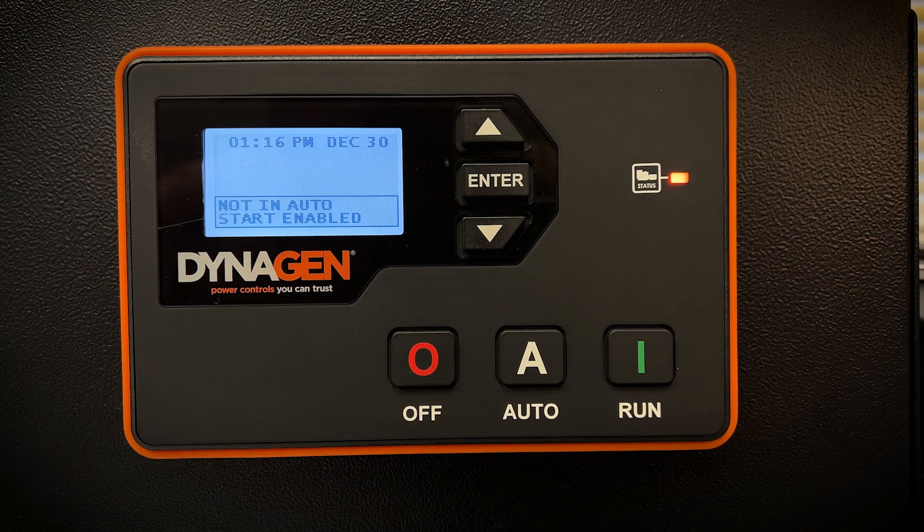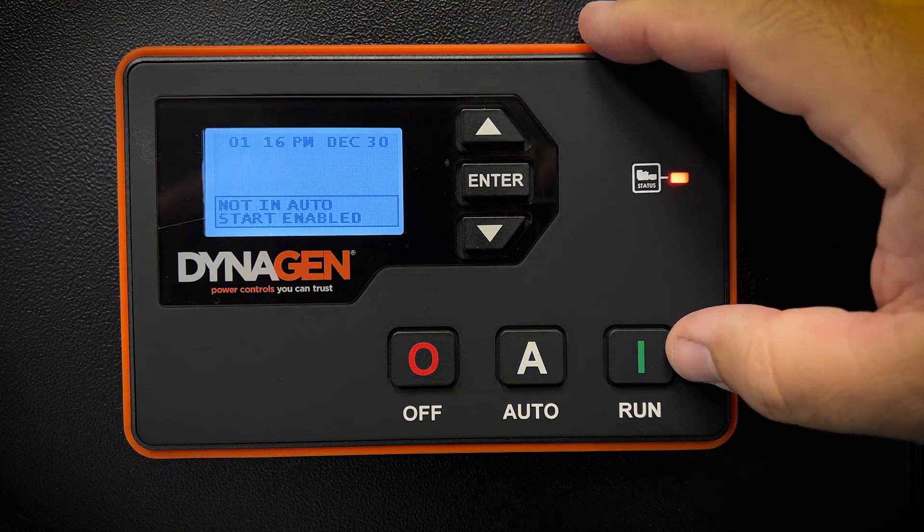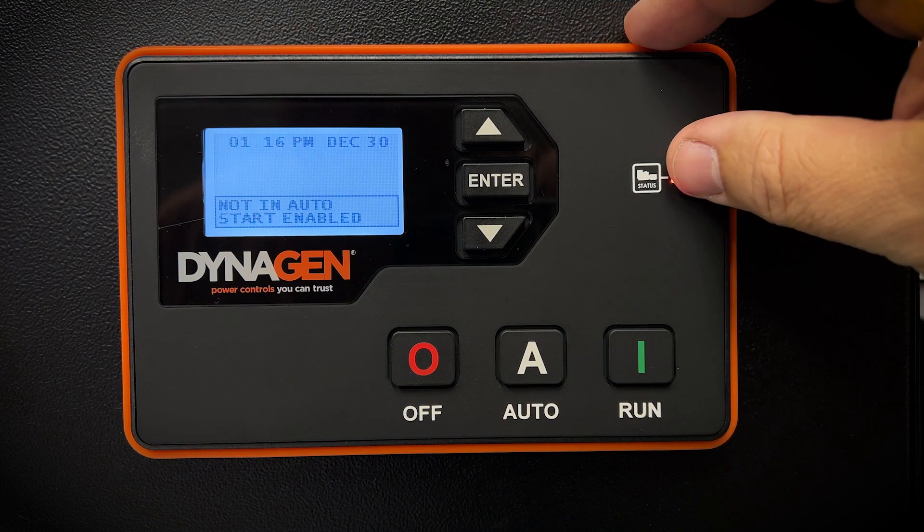In this video we're going to review the generator controller on your Aurora generator. This DynaGen controller's job is to provide instrumentation, protection, and control.